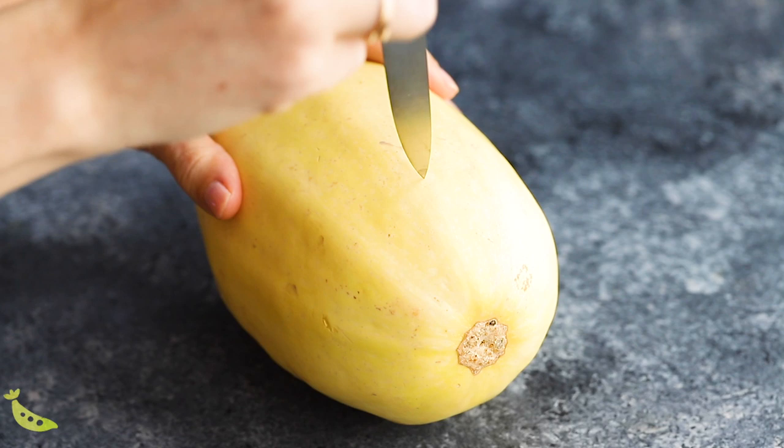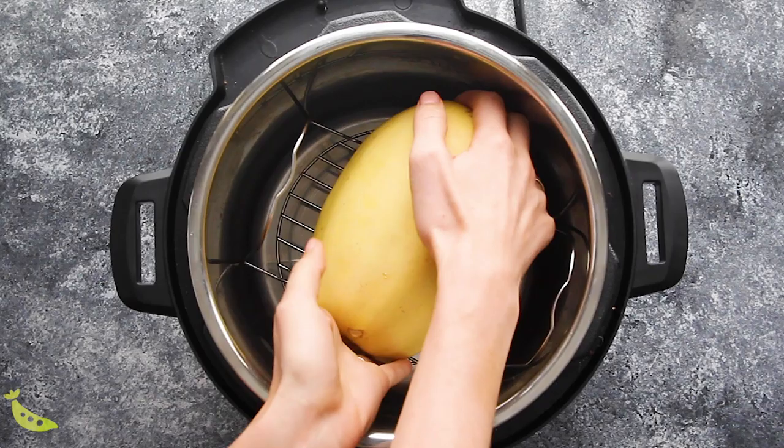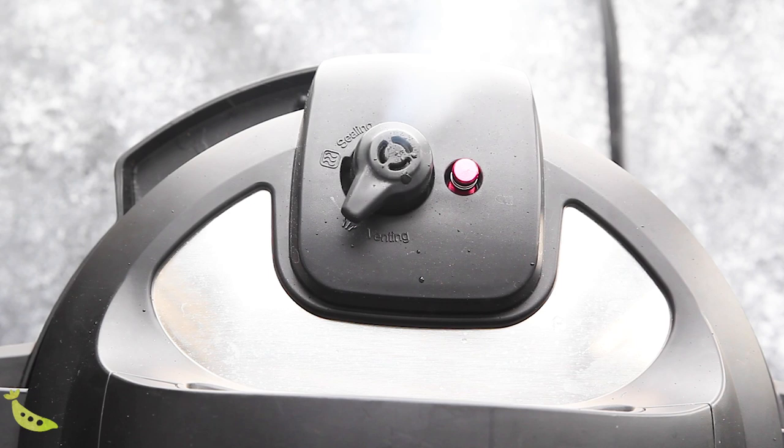So I have a 3-pound spaghetti squash, and I'm going to poke it all over with a paring knife. To our Instant Pot, I'm adding water, the trivet, and we're going to put the spaghetti squash on top of the trivet. Put the lid on the Instant Pot, set the valve to sealing, and we are going to cook depending on the size — since I have a 3-pound spaghetti squash, I am cooking for 25 minutes. When the Instant Pot beeps, we will do a quick pressure release. You can test if your spaghetti squash is cooked through by poking it with a paring knife — if the knife inserts easily it's ready to cut in half, but if you feel a lot of resistance, put it back in for 5 more minutes.